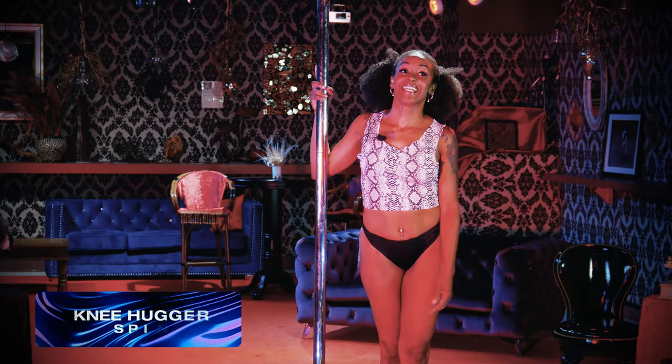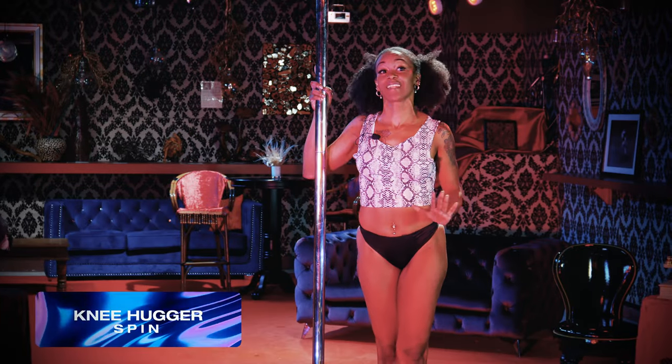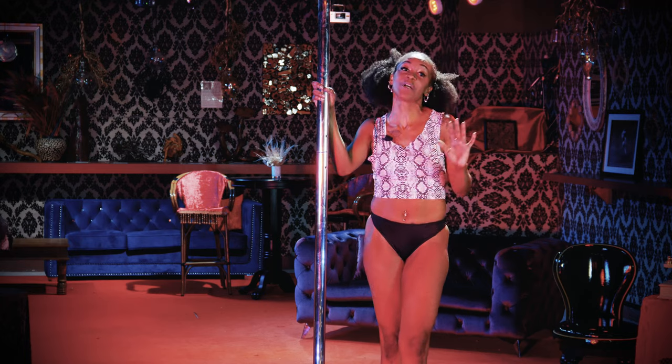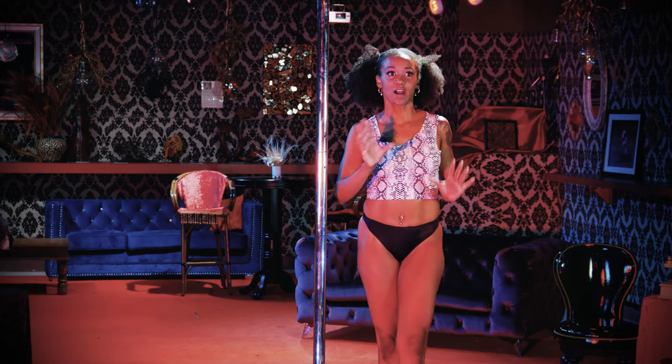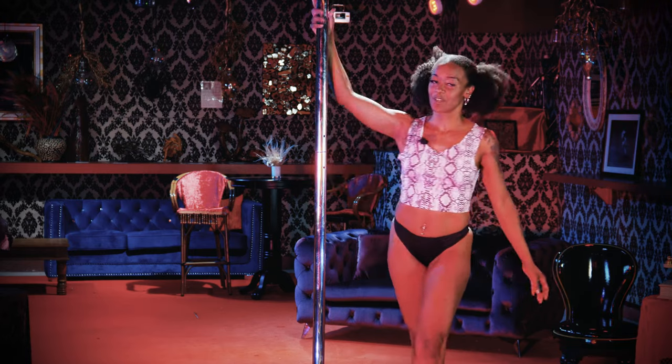Hey y'all, we're gonna learn a knee hugger spin which I'm super excited about because it's a super cute and easy, sexy move that is so on-brand for being a stripper. Let me show you what it looks like.